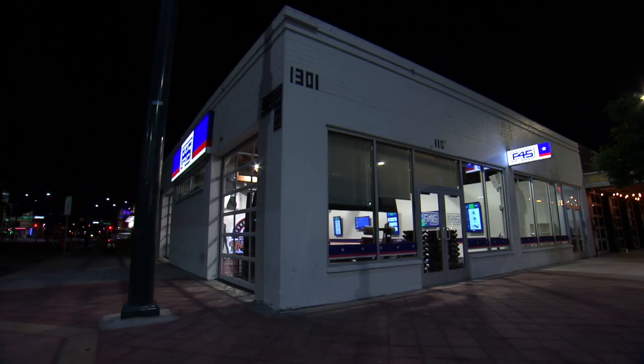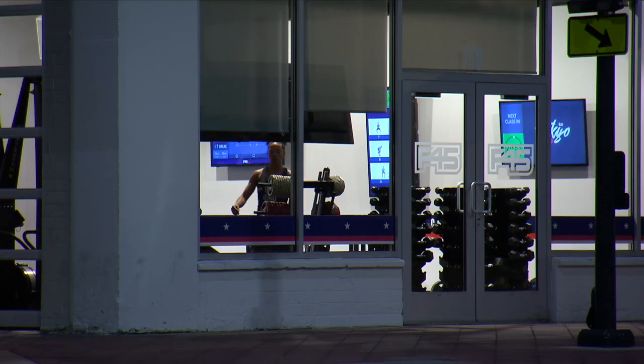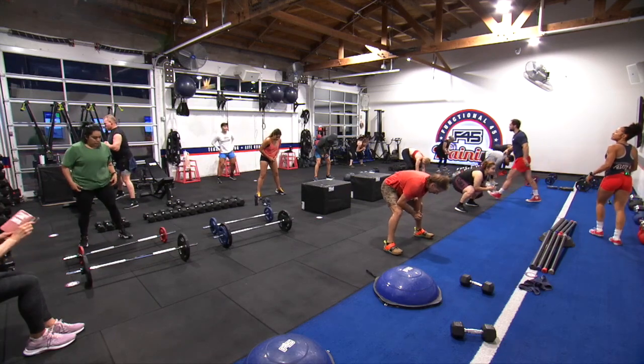The sun isn't up yet. Commerce Street is quiet, and the F45 workout studio is brightly lit but still for now. But at 5 a.m., it's a whole different story.